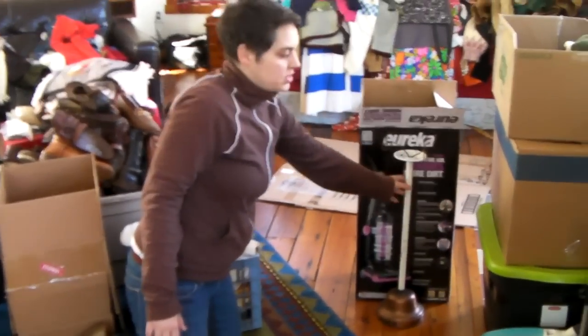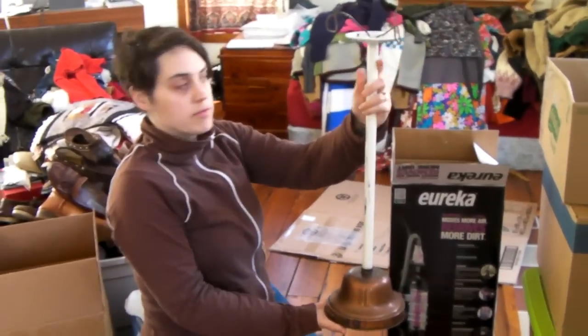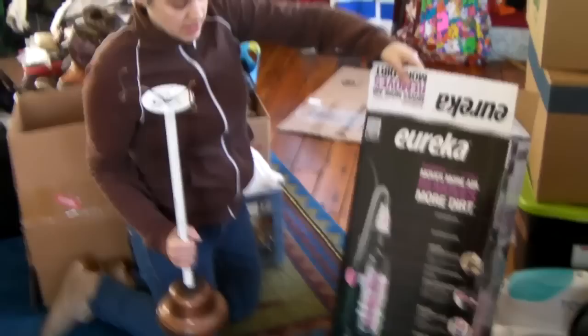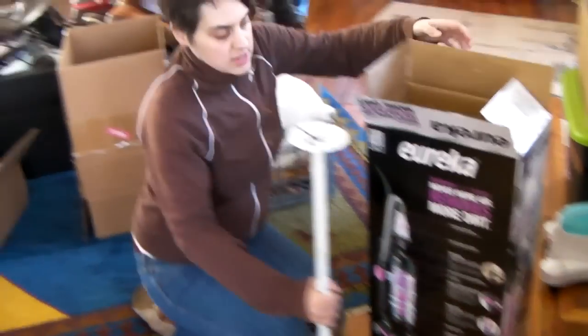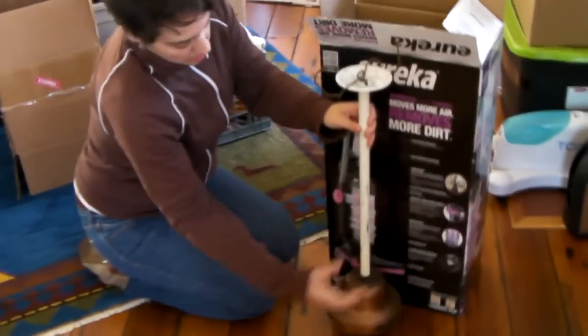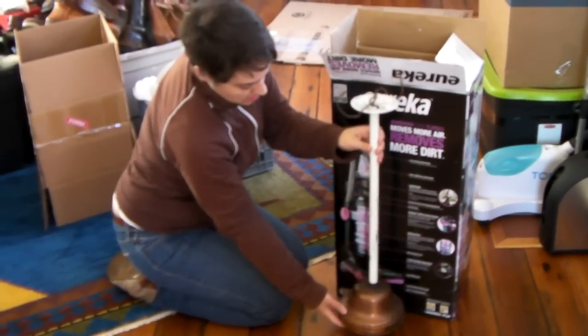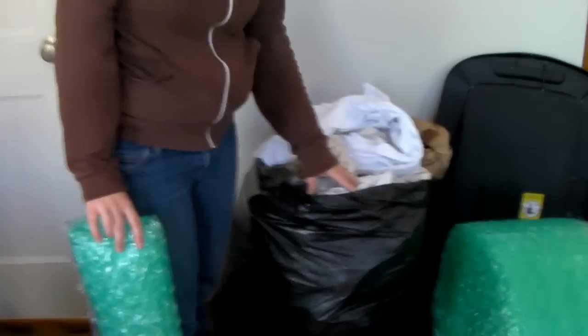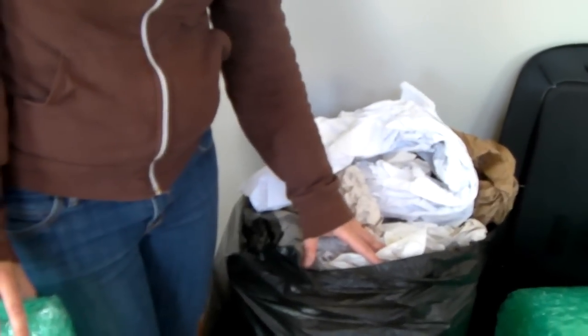I'm going to pack the pole first. I happen to have the perfect box — it's a vacuum box because Jay bought a vacuum for us the other day, so it should work well. I'll have padding on the bottom and then I'm going to bubble wrap the pole and use a bunch of scrap packing paper we've collected over the last few months to keep it stable.